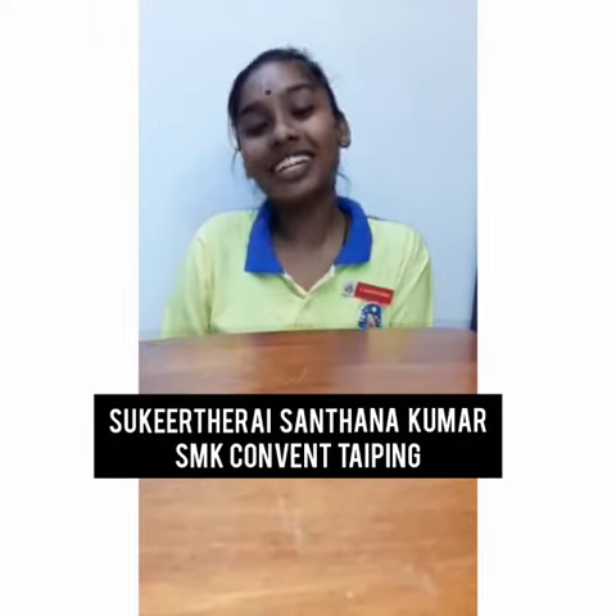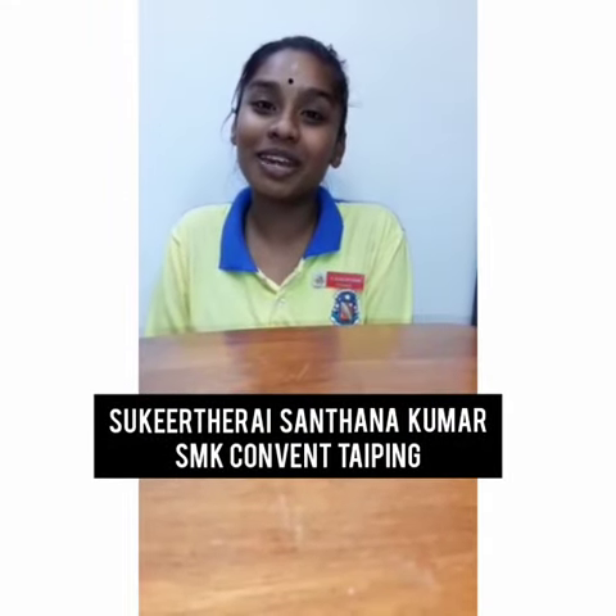Hello everyone, my name is Svigitre Santana Kumar and I'm from SMK Convent Typing. So now I'm going to do a simple and cute terrarium which everyone can follow.